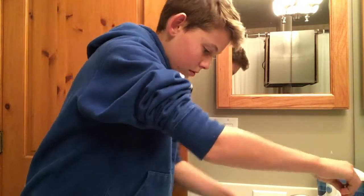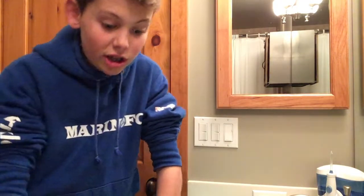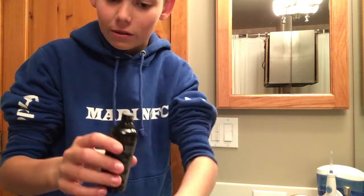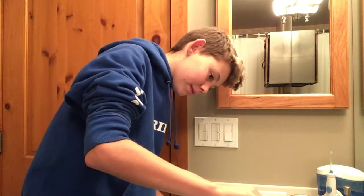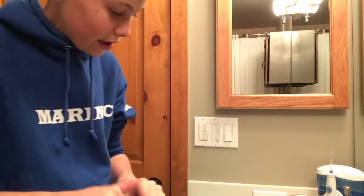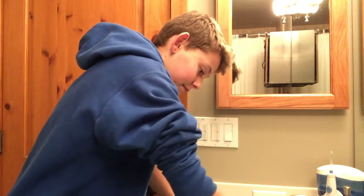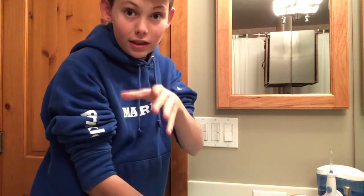First, we're going to fill up the sink with somewhat warm water. That should be good. We just got a little bit of water because last time — check out that video — I used way too much and ended up using too much of my liquid. So this time I'm just going to pour a few drops in, like you're meant to do — approximately 10 drops. I'm going to swish it around, and let's get started cleaning these Ultra Boosts. This is going to be a long video so I'm not going to film all of it, just parts.